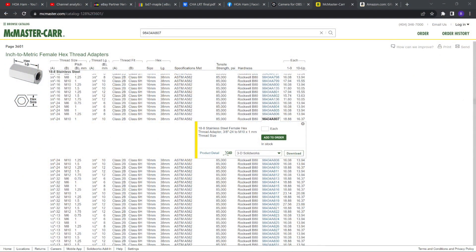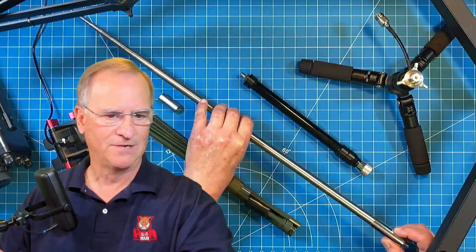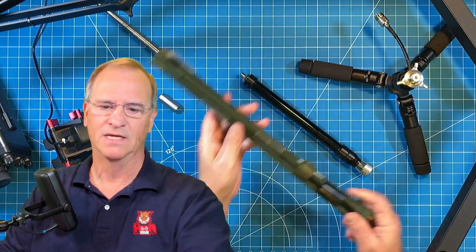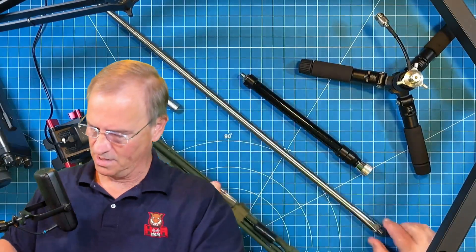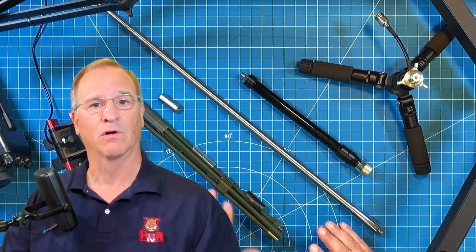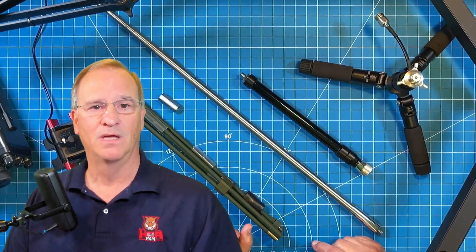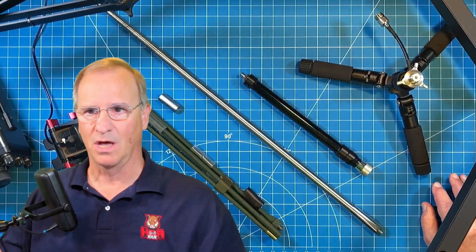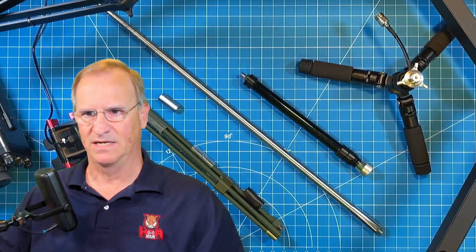The solution is a McMaster-Carr fastener — I'll put the specific link in the notes below. It's expensive; good luck finding it elsewhere. I've searched high and low for this odd beast that will go from an M10-1 to a 3/8x24. Your 3/8x24 is what we need here in the good old USA. When we get that 3/8x24, we can put anything on it that would resemble the CHA SS-17 from Chameleon Antennas or the MFJ-1979 that I have here in front of me right now. If you buy that adapter, you are good to go — you'll have exactly what you need to convert to any of the antennas you want to put on top of this thing.